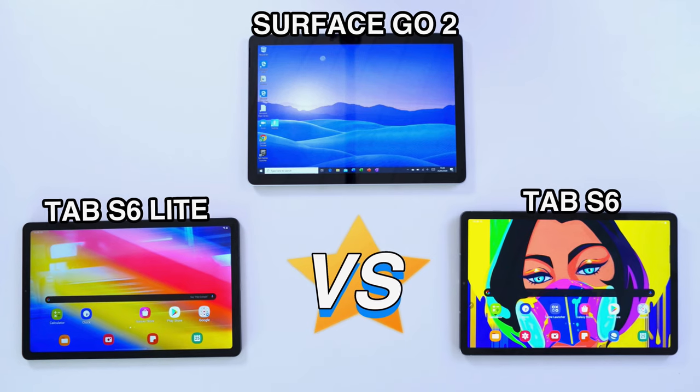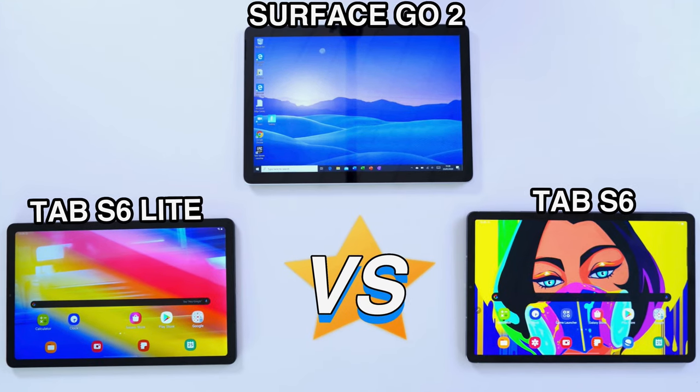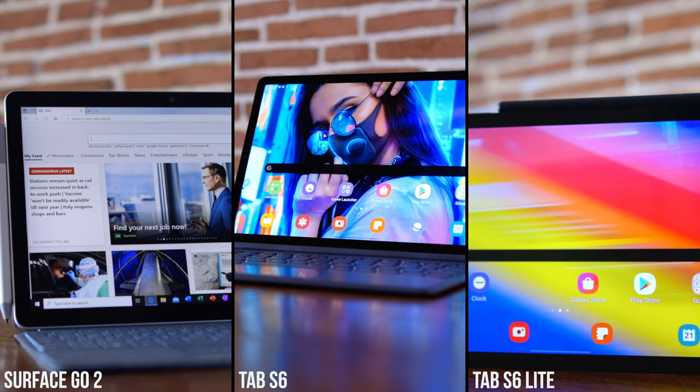Microsoft Surface Go 2 versus the Tab S6 versus the Tab S6 Lite. We have three devices in the mix that we are putting to the test, and it's not a battle of operating systems. You may wonder why we included the Tab S6 Lite, a budget device, but we really wanted to see how a device like that compares to top-notch devices when you pay double the price. There are some really intriguing, interesting results — let's get into this.